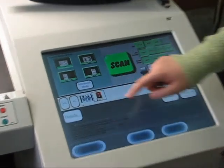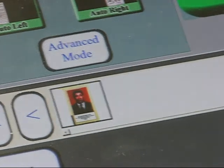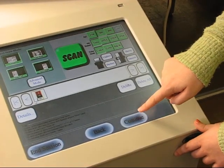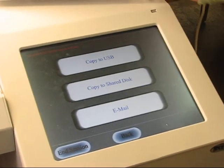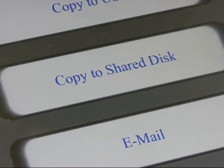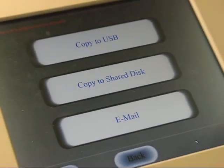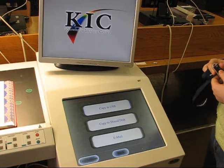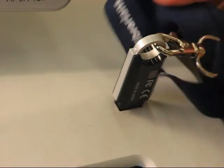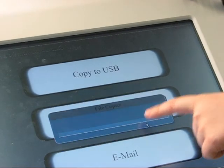Now you have the option of deleting the uncropped image. When you are done scanning, click continue. There are three options for saving your document: copy to flash drive, copy to shared disk, or email. For the first option, insert the flash drive into the USB slot in the upper right corner of the computer. If there is enough memory on your drive, the scan will be saved.